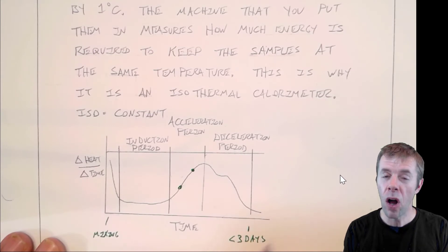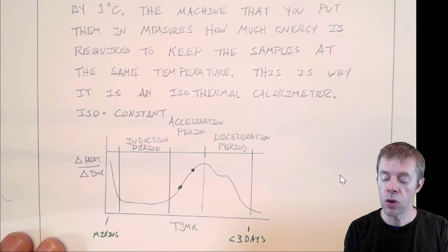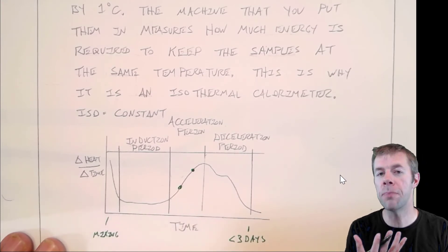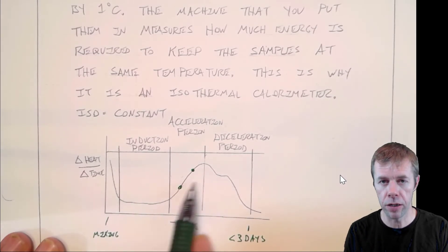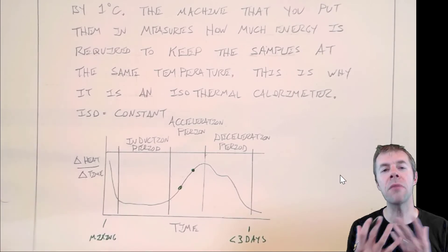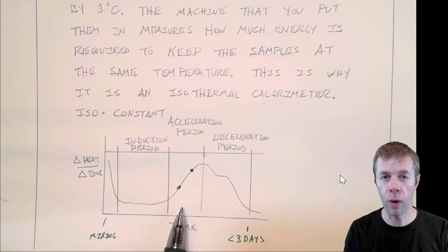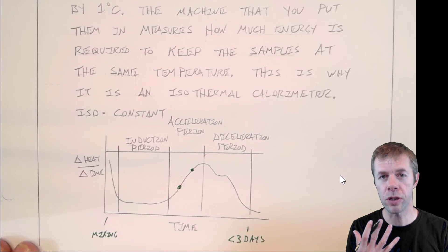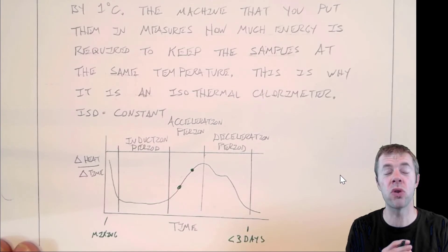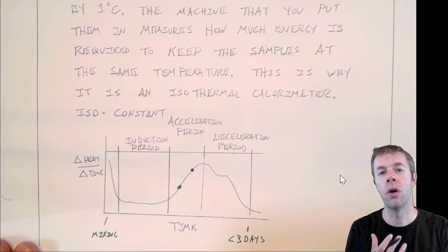A lot of times people can use these details to look at different cements, and to look at balancing how much gypsum to use — gypsum is really important for the initial setting phenomenon. Also, if you start to look at admixtures or blended cements, it's a very powerful way to look at those systems. So while it's commonly used for Portland cement, this method can be used for lots of different stuff. It's a really powerful way to compare one material to another and how it reacts.